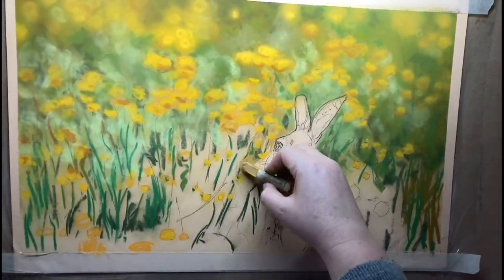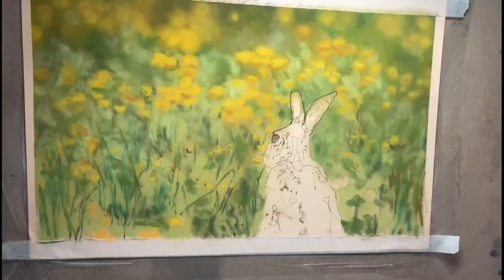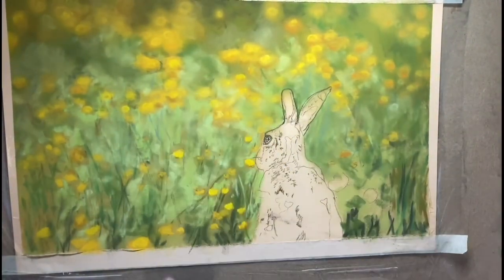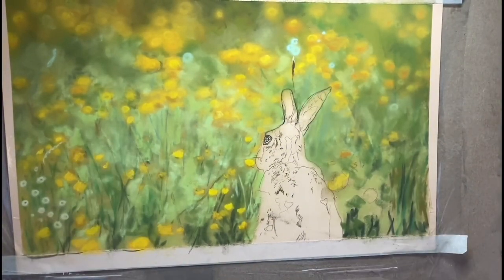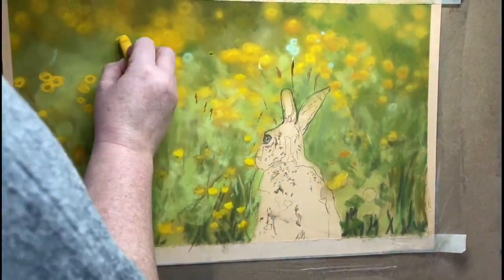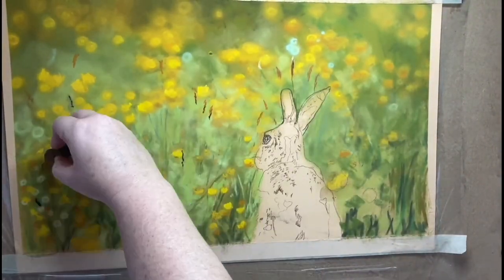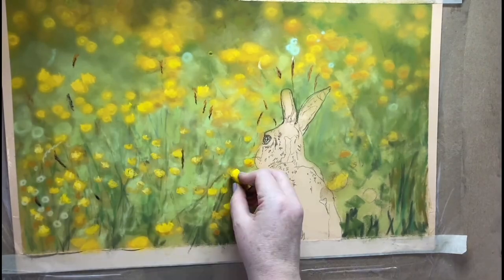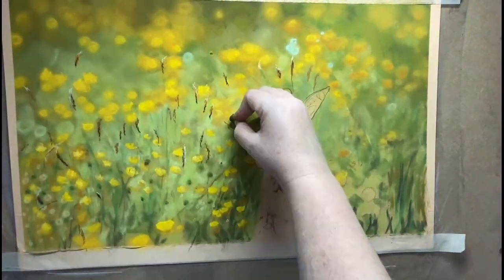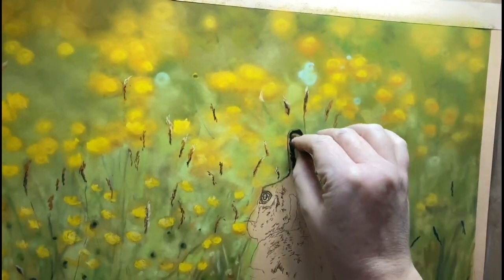I really wanted out of focus in the far background as well as in the foreground. Creating the out of focus look is layering on pastel in thin layers and rubbing everything into the paper, making sure that in your out of focus areas you've got no harsh lines or sharp edges. Then as we come into the middle ground — that is where the focus is — those Buttercups, Buttercup heads, and little grasses should all be in focus, which you do by keeping sharp edges.